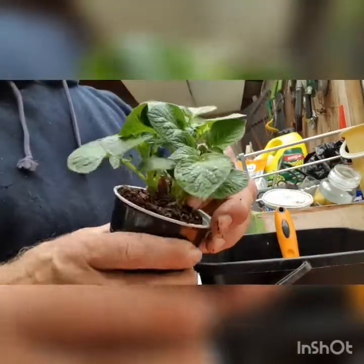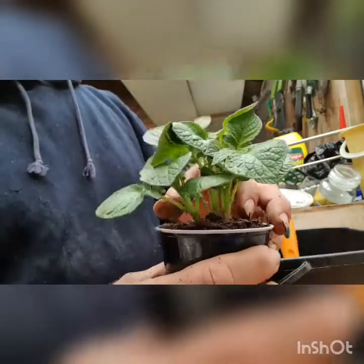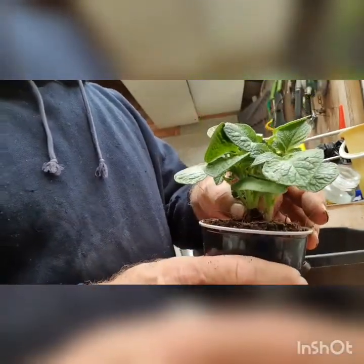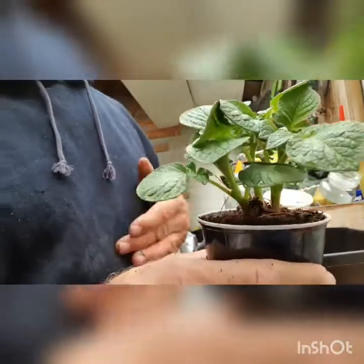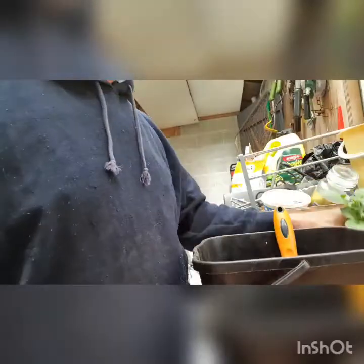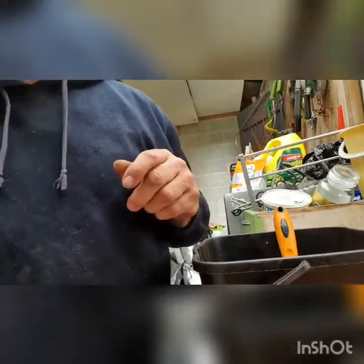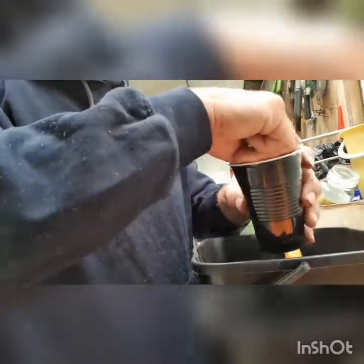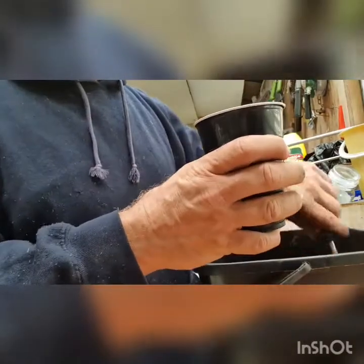Hopefully in a month's time we might have some green tops coming out. Then we can transfer them into a 10 litre bucket - I'll show that later. It's quite simple and quite easy.